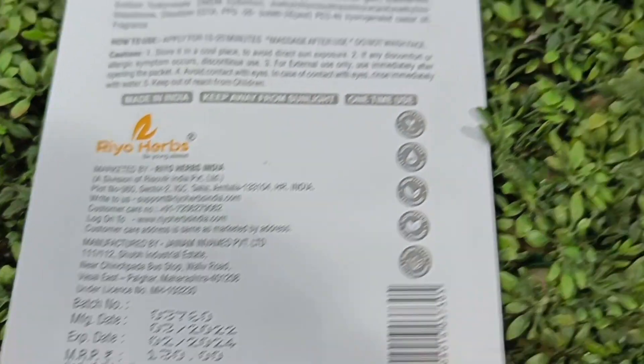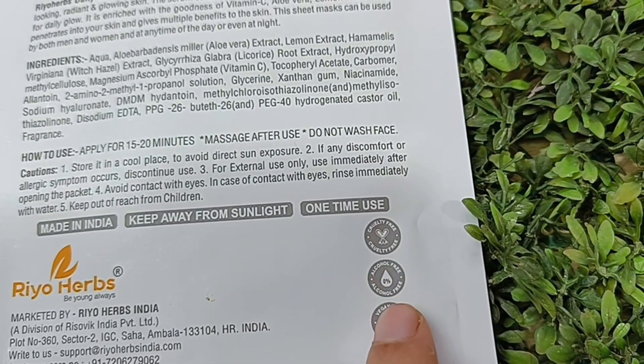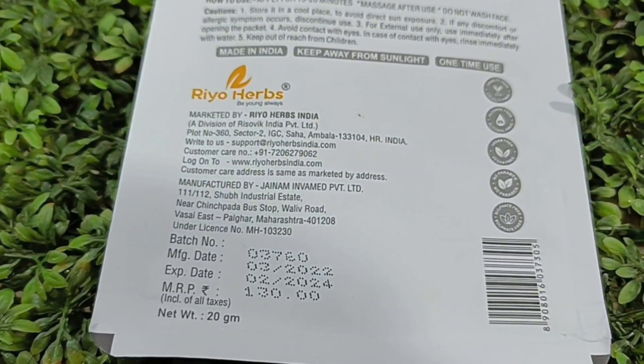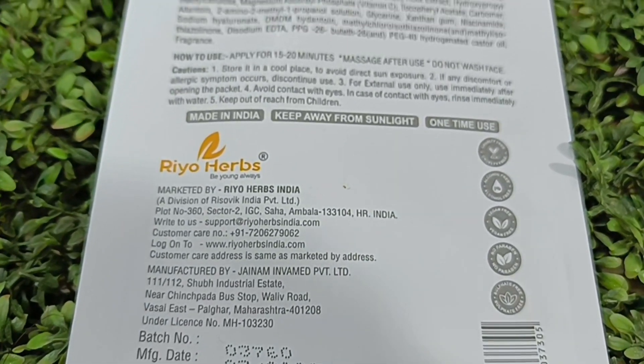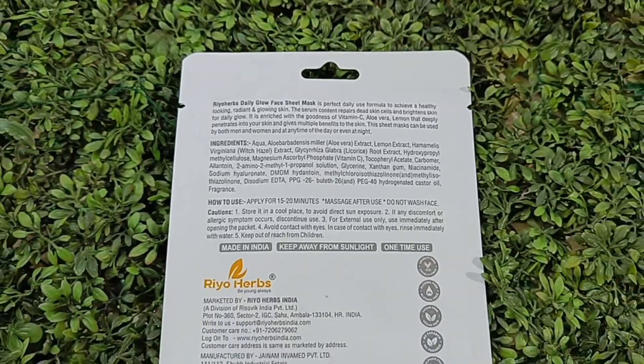This sheet mask is 130 rupees, but you will get a discount on the website. It is a Made in India product, and it claims to give you a daily glow formula for your skin after using this product.